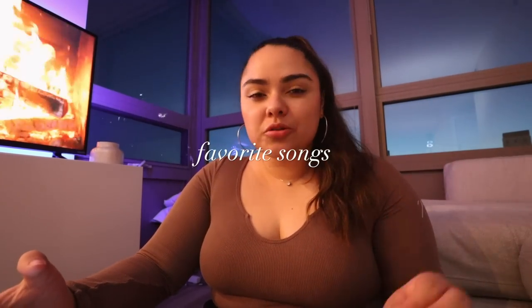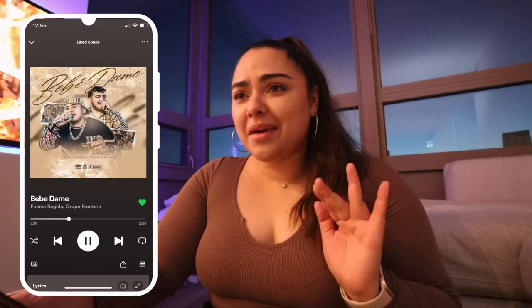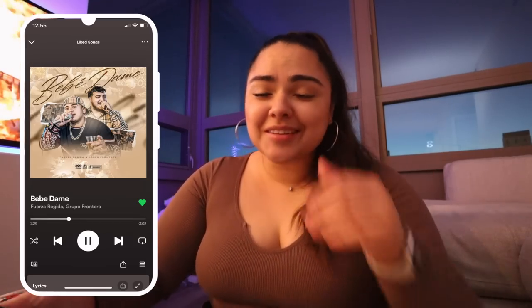Now we're getting into my favorite part of the video — my monthly favorites. First, I'm going to share a couple of favorite songs. I don't usually share songs, but I'm trying to venture out a little bit more. I think it'll be fun to share because you'll kind of see how my music taste is literally everywhere from month to month.